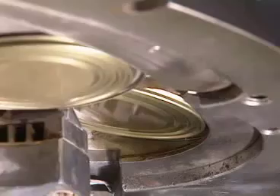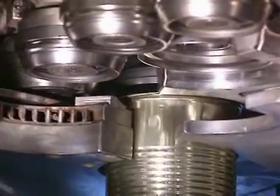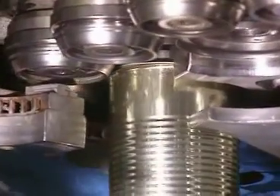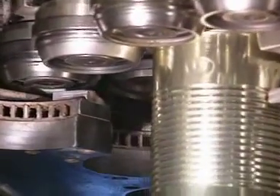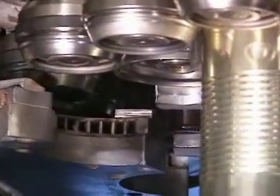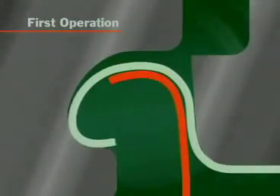The end is transferred by a turret onto the can at the make-up point. The first operation roll moves in and rolls the end curl under the can flange to form the first operation seam.